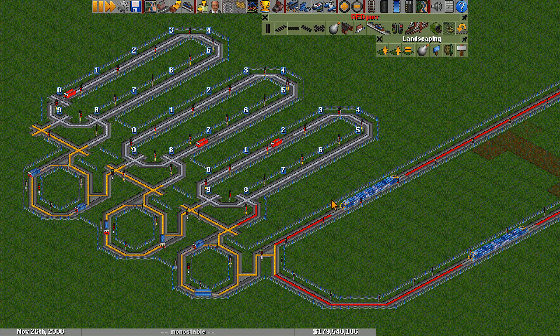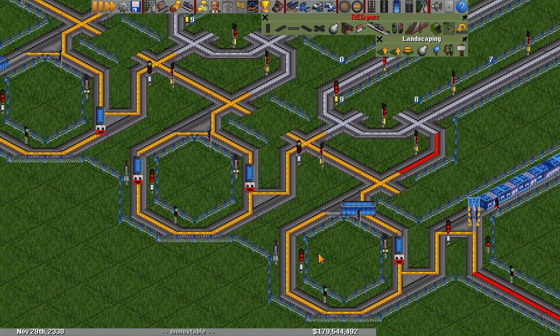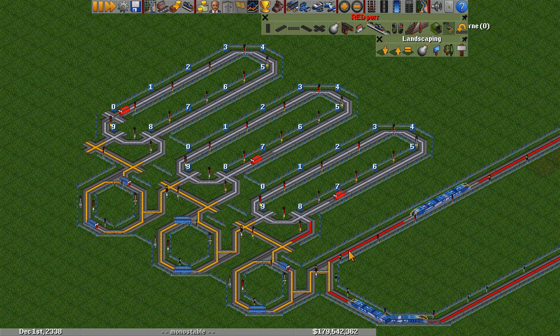Hello everyone. In this OpenTTDLogic video we have a new monostable circuit slash edge detector design, and that is these yellow circuits on the left here. I built three of them, and I've used them to create a train counter.